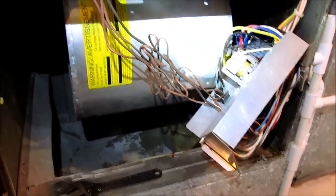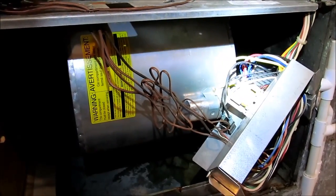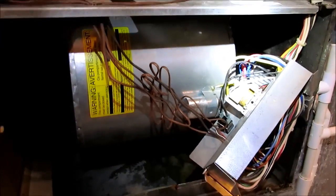It created so much suction it was sucking condensate right out of the condensate line. So what I'm doing right now is taking that blower out and I'm going to check to make sure that the secondary heat exchanger is okay. We'll do that check really quick.